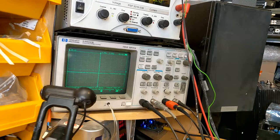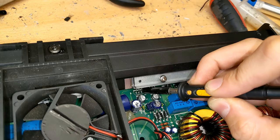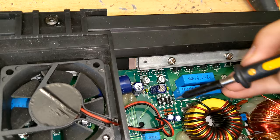Let's have a look then. We have this one here - leg one has nothing, leg two has negative 28 volts which is the input, and leg three has negative 12 volts. It's a 12-volt regulator. So this one over here should be the positive. Leg one - nothing. Leg two - nothing. Leg three - nothing. So the voltage regulator isn't actually being fed with a supply.